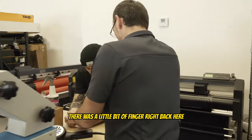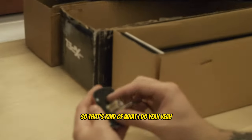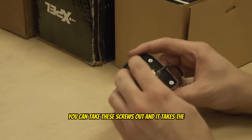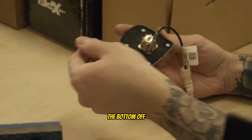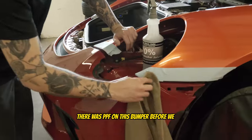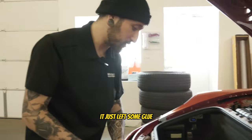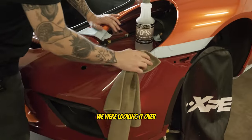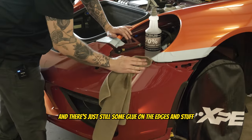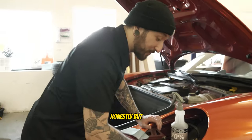There was a little bit of fanging right back here and you had to stretch a little bit more. Another thing you can do is take these screws out — it takes the bottom off and gives you somewhere to tuck the vinyl. There was PPF on this bumper before it came in and it just left some glue. Right before I was about to start installing the vinyl there was still some glue on the edges, which means just more time — time we honestly don't really have.